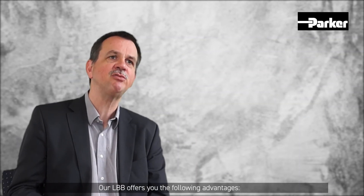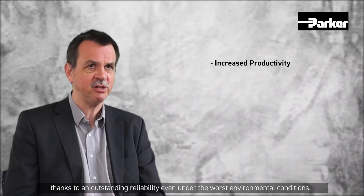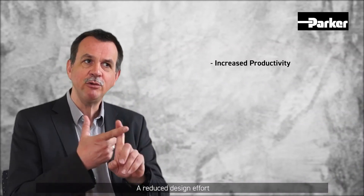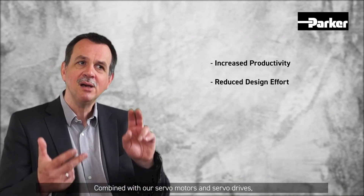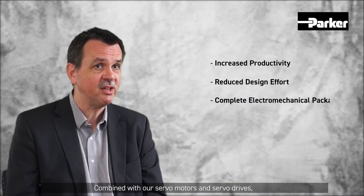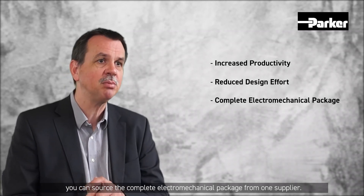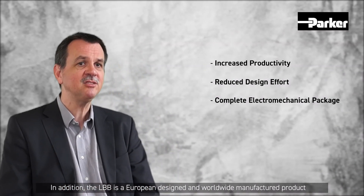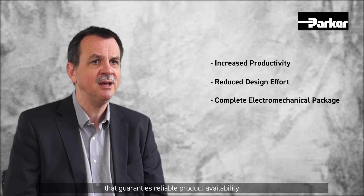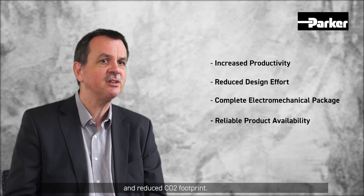The LBB offers the following advantages: increased productivity thanks to outstanding reliability even under the worst environmental conditions, and reduced design effort thanks to the LBB's multi-axis capabilities. Combined with our servo motors and servo drives, you can source the complete electromechanical package from one supplier. The LBB is a European-designed and worldwide-manufactured product that guarantees reliable product availability and a reduced CO2 footprint.